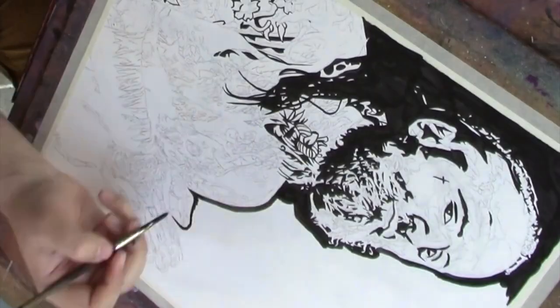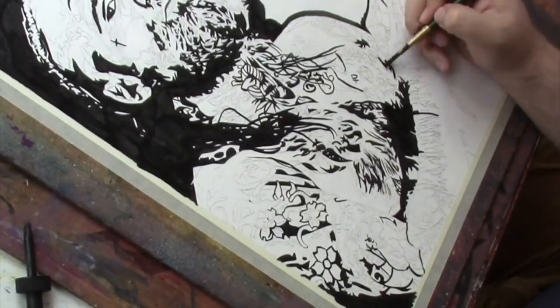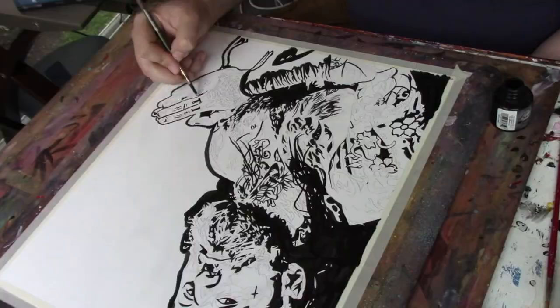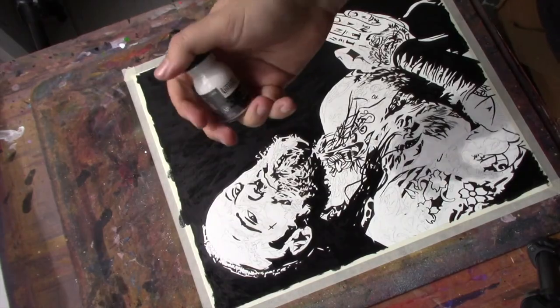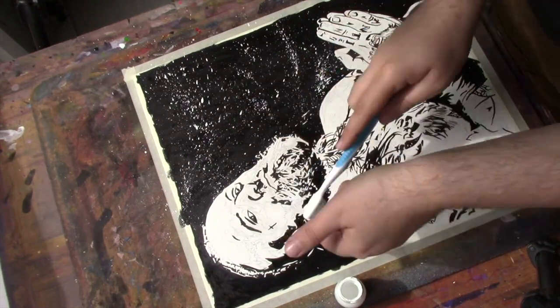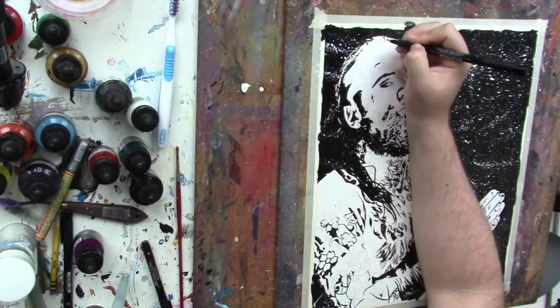So what I do first is come in with a brush dipped in ink and do my basic bolder areas that are just going to be straight-up black. Then, just to add a little texture and variety, I dipped a toothbrush in some white acrylic paint and splattered that around — just something a little more wild, a little more unplanned.